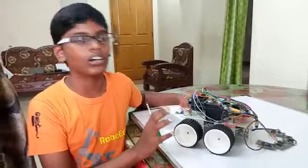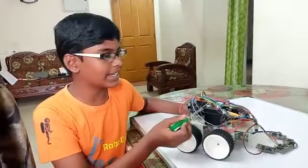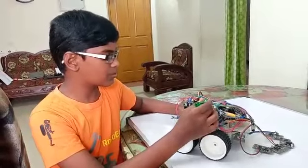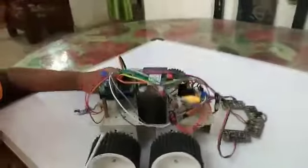I have made a tractor which consists of four contact sensors, one Arduino, a shield, battery case, motor driver, a switch, a hoe, a servo motor, one IR sensor for wheels, and four motors.